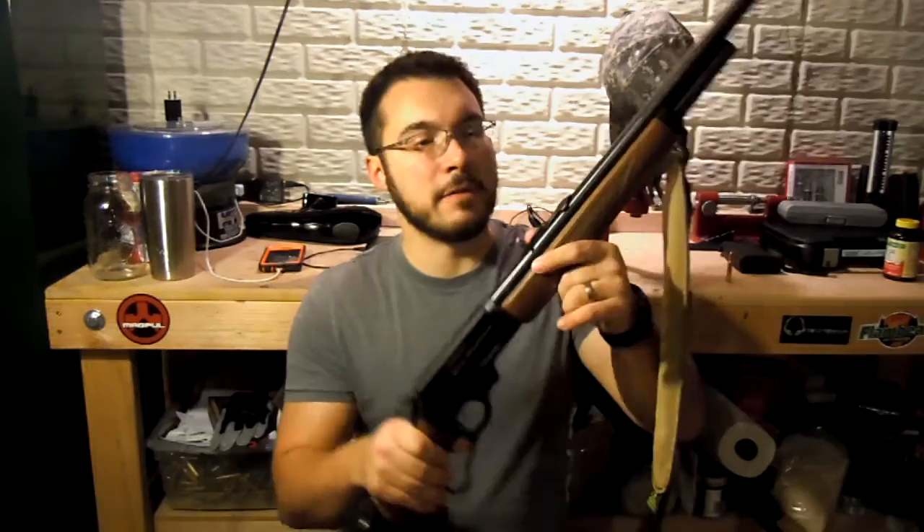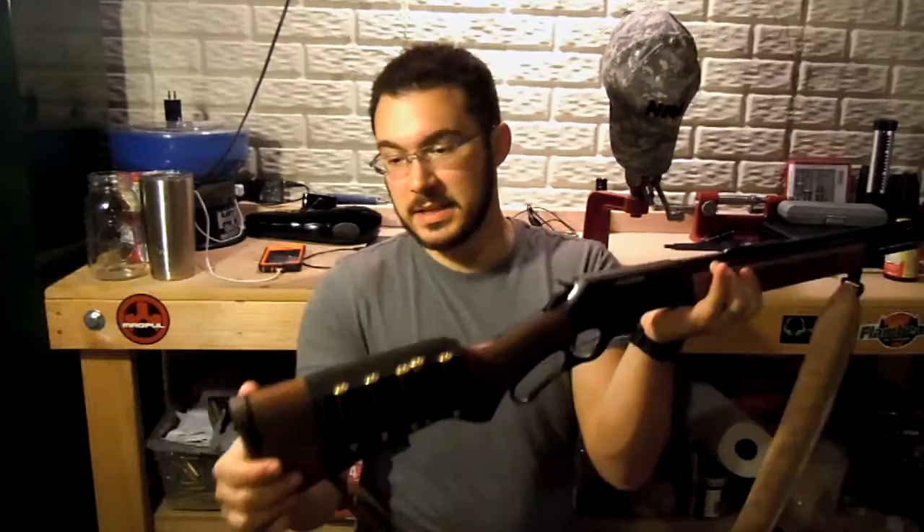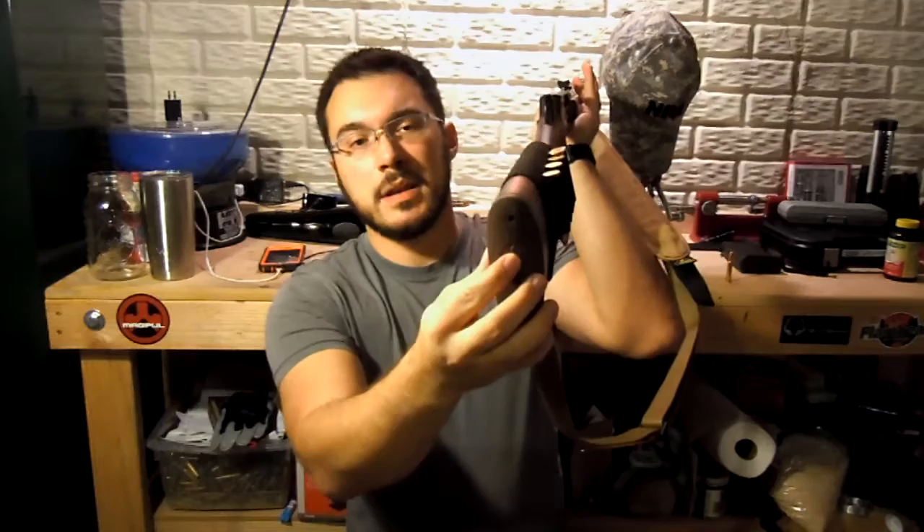Let's talk a little bit about the rifle itself. It has an 18.5 inch barrel and holds four rounds in the tubular magazine located under the barrel. We do have some decent wood fore end and stock, with a little bit of a butt pad there — nothing really for recoil's sake, just so the wood doesn't jam into your shoulder.